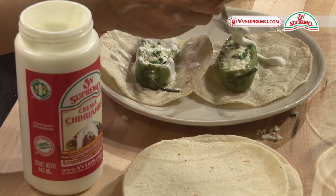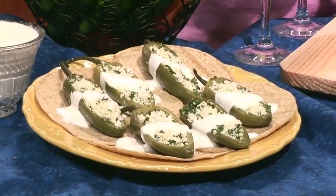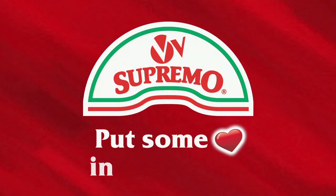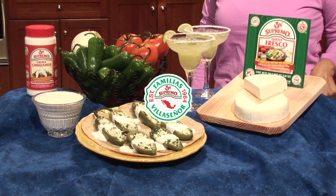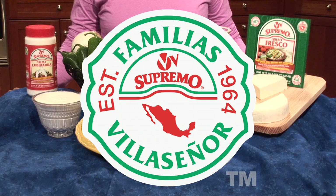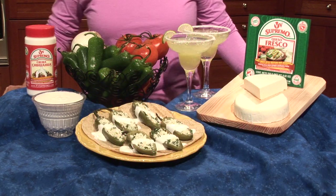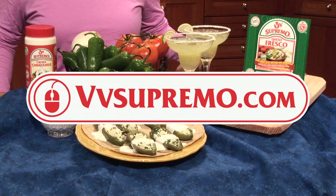V&V Supremo — a cheese you'll love. Mom always cooks with love. Put some love in your life. To add a touch of love to your cooking, remember to use V&V Supremo. If you have any questions, comments, or suggestions, visit us at VVSupremo.com.